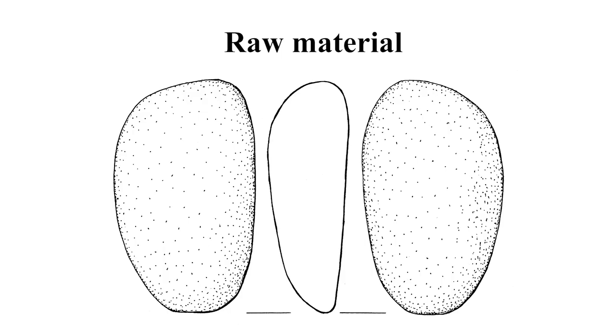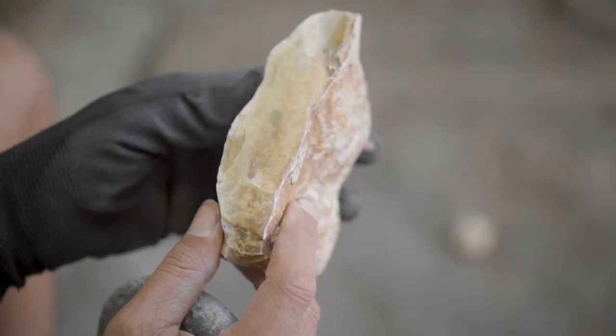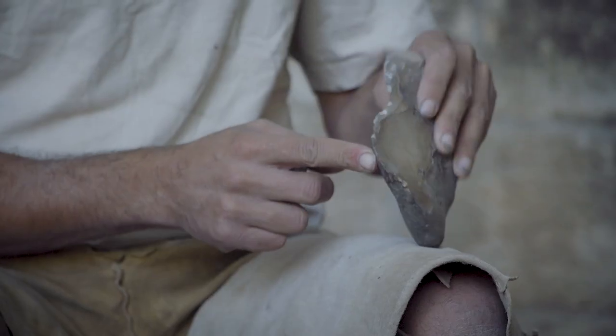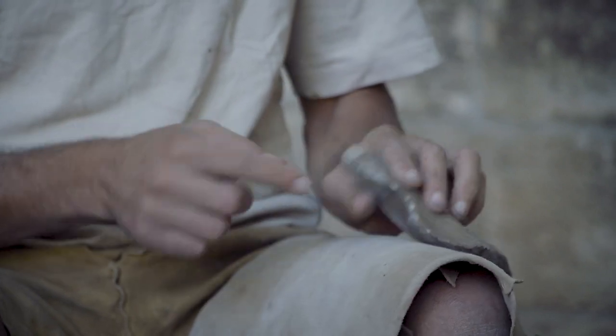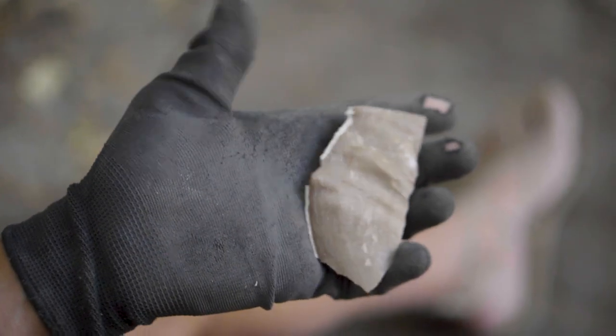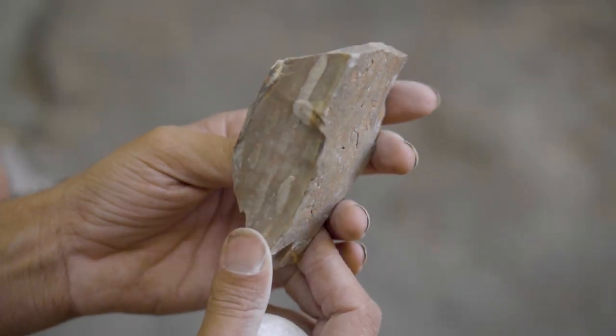In the experiments we use small-sized blanks because this is the blank size of the Kaiser axes. The small blanks are mostly irregular cortical nodules but also small flakes of different shapes.